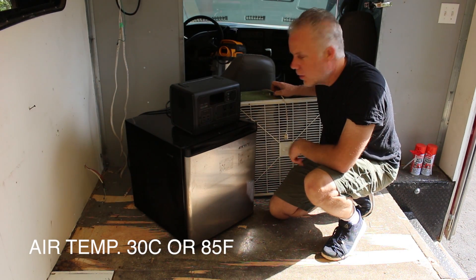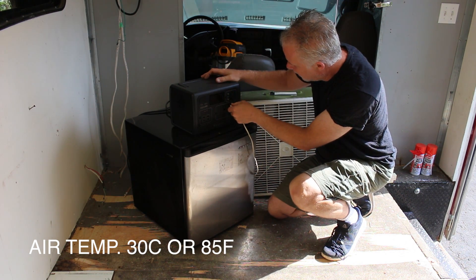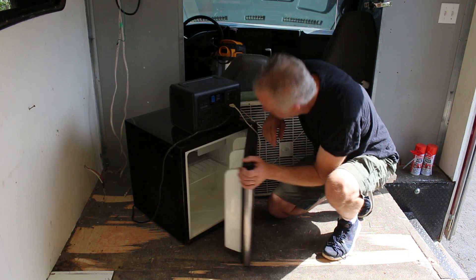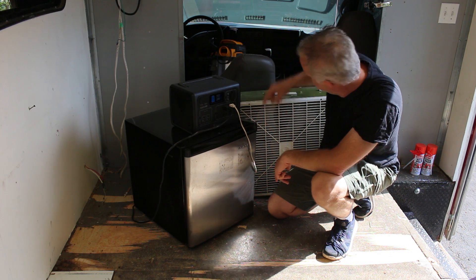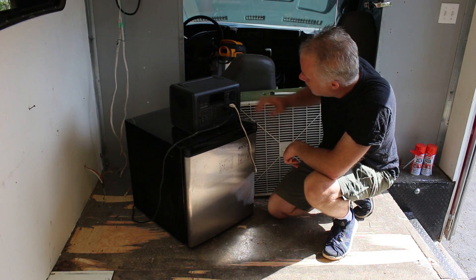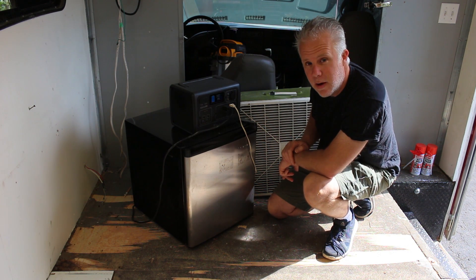We're working outside here today and we're going to give the Blue Eddy a little test. We're going to run this mini-fridge and this fan for as long as we can. The Blue Eddy is fully charged. Our fridge is on and it's currently drawing 90 watts. We'll turn our fan on high — this old fan is drawing about 100 watts. So together they're drawing 196 watts. We'll see how long this will keep going.